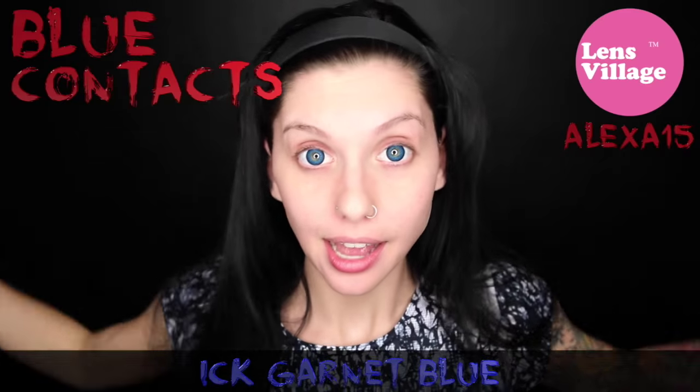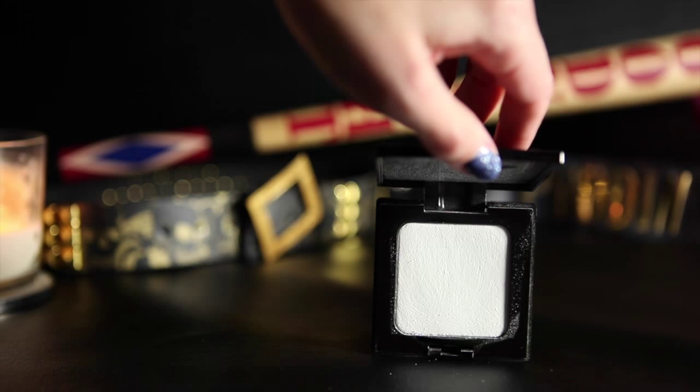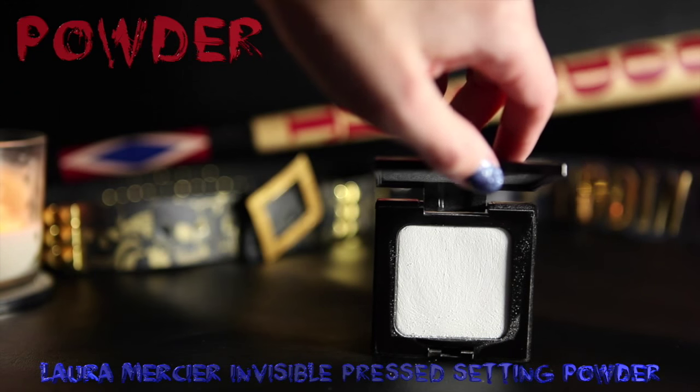I'm going to start by putting in blue contacts, and then move right on to makeup. For my foundation, I'm going to mix the lightest foundation I have with white cream makeup. You can always mix in white to lighten up any foundation, but if you're using a white cream like I am, keep in mind that it probably won't stay on quite as long as foundation would on its own, so you're definitely going to want to powder it to keep it in place as long as you can.